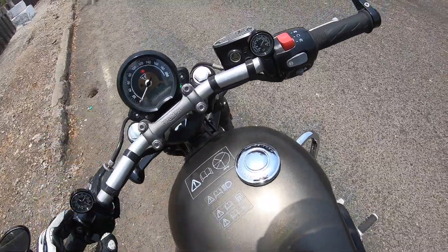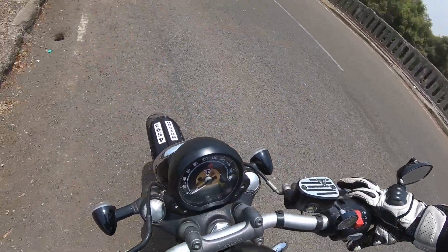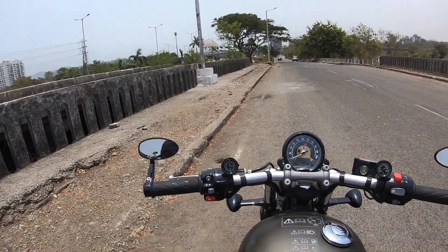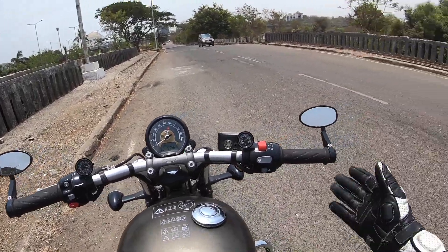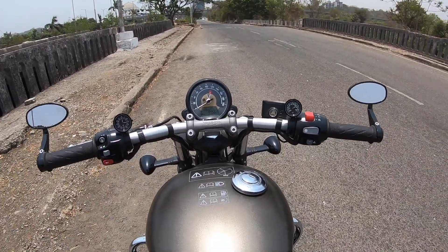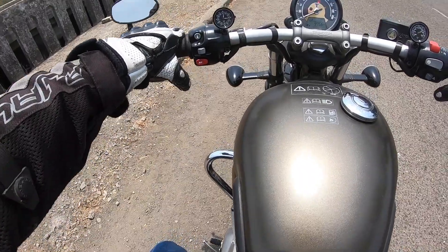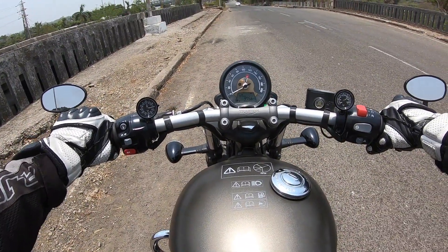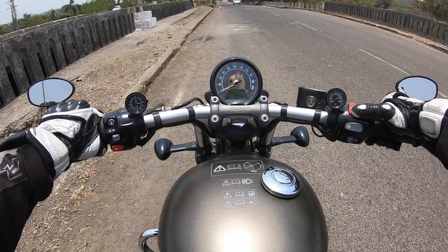The console gets a speedometer in the center. The finishing is very nice with tell-tale lights in between. It gets bar-end mirrors which, honestly, aren't very functional — you can't see much behind, although if you get the position right you can still see a fair amount. Overall fit and finish is just phenomenal on this motorcycle, as expected from Triumph. There's also a gear position indicator — right now it's in neutral. Let's turn on the motorcycle.